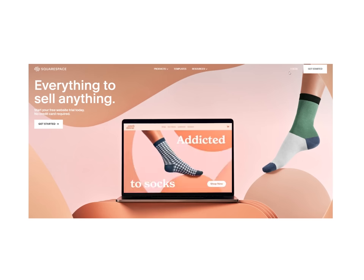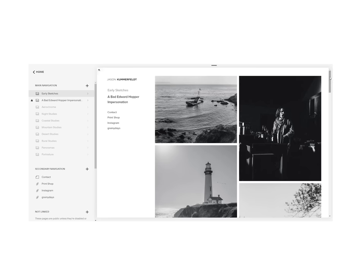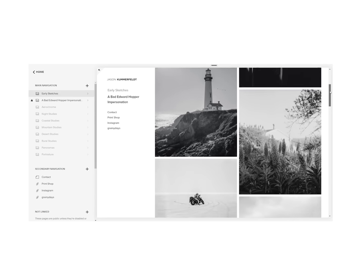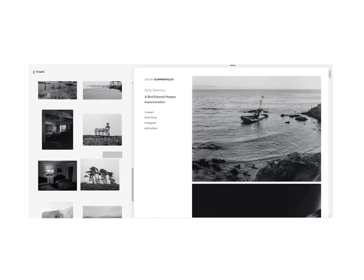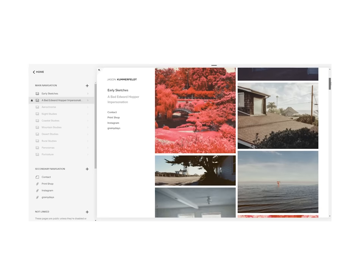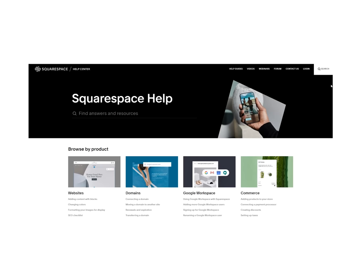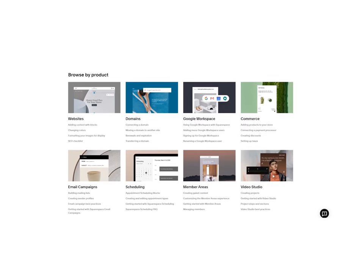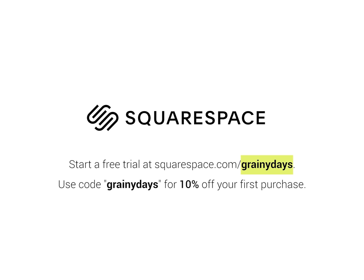Before I wrap up this video, I'd like to quickly thank today's sponsor, Squarespace. If you don't already have a website for yourself or your business, you're losing out on a major opportunity to display your personal work to the world. As a photographer, I've been using Squarespace for several years and found it to simply be the easiest solution for building a website because of its intuitive user interface. Squarespace also has 24/7 award-winning customer support. Start a free trial at squarespace.com/grainyvdays and use code grainydays at checkout to get 10% off your first purchase.